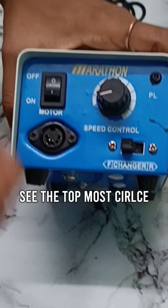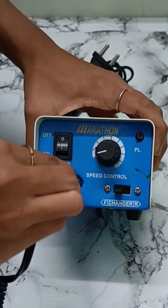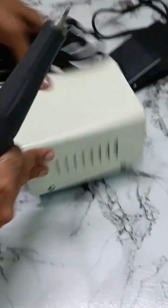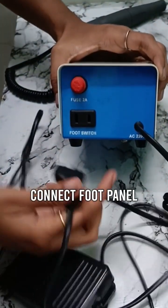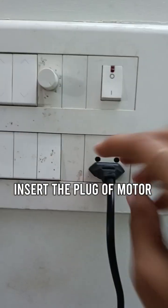Notice the topmost circle present over here. Then notice this symbol which is present in the handle set in the following way as shown. Now turn to the backside and connect the foot panel in the foot switch. Then insert the plug of the motor that is present already in the backside.